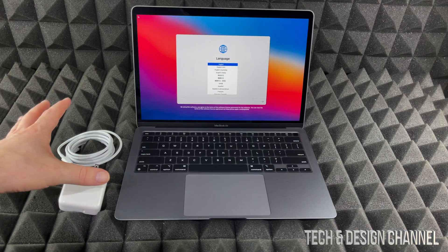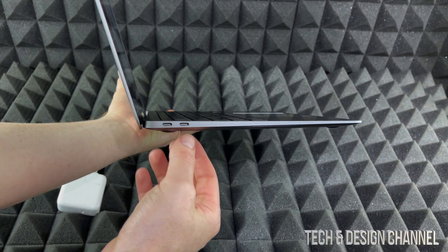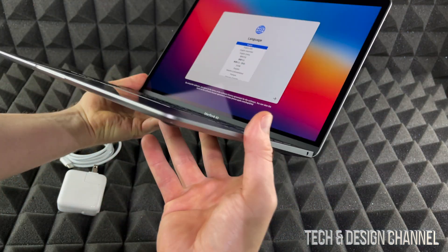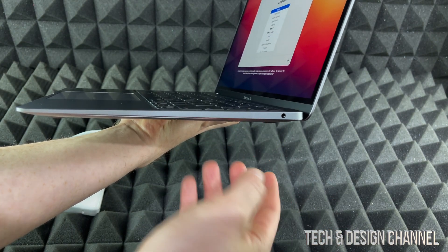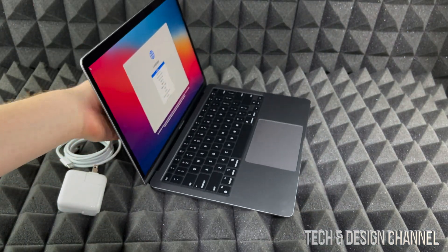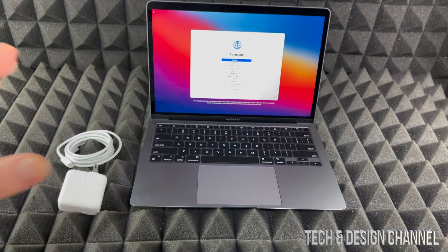Basically what you see right here is everything you get inside the box — there's nothing else. I'd like to highlight that right here we have USB-C, so that's Thunderbolt 3, and we only have two of those. On the other side we've only got the headphone jack — that's it, there are no more connections. I highly suggest buying a USB-C hub so you'll be able to plug in USB sticks, hard drives, or whatever you like.